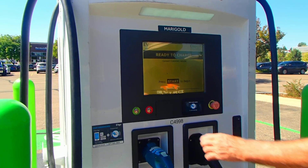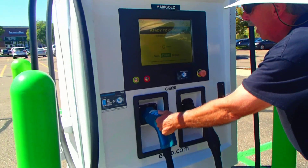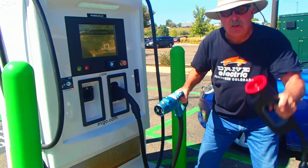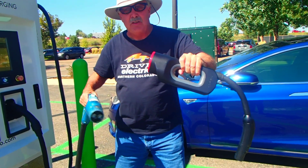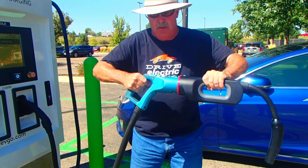I take my card reader and put it up here and you'll see it says connect CHAdeMO vehicle, press start to begin. So I'm going to press start to begin and I have to remove the CHAdeMO. Then this is my Tesla adapter — you can pick these up from Tesla for around $500. You simply connect it; it's connected.